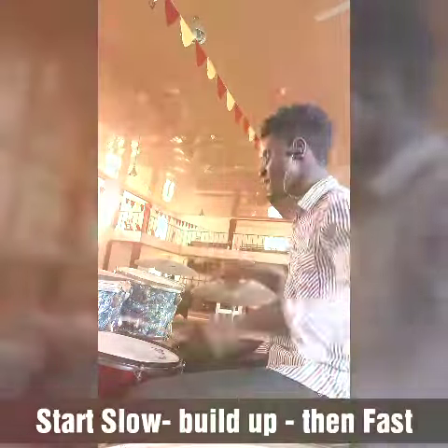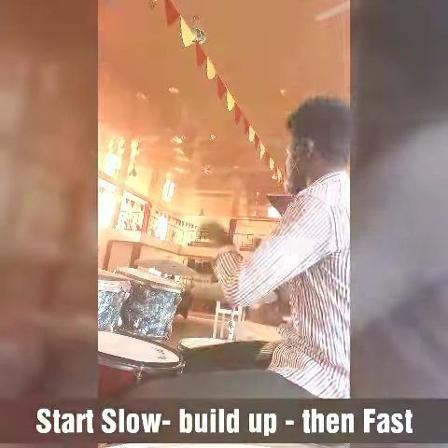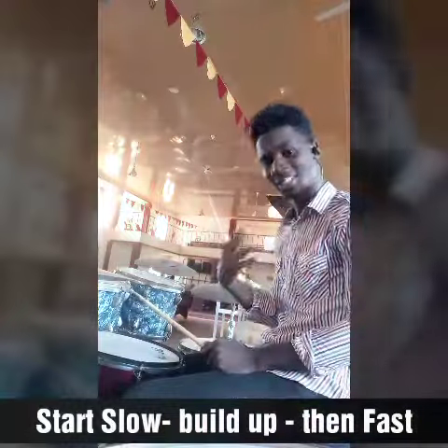Dynamics — I'll take it again. Too fast — slow it down.